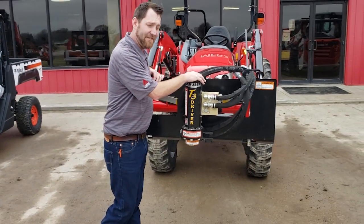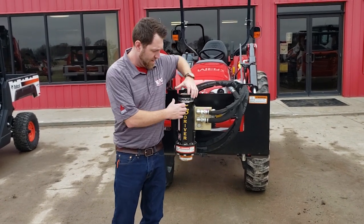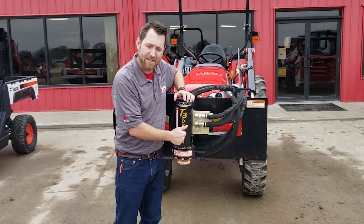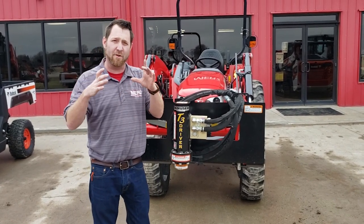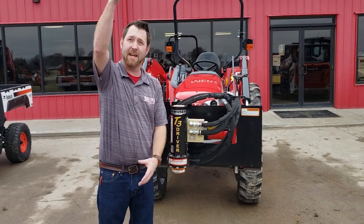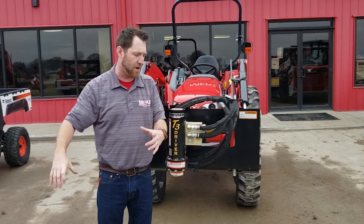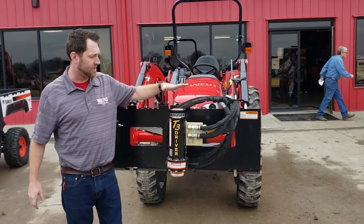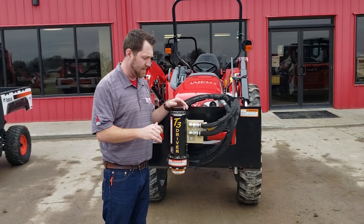This is the T3 driver. They do make one called the Hammer. The Hammer is a much larger oscillating hammer. The pounder is a lot bigger — you can actually drive a railroad tie, stand it up on the end, and the Hammer will grab it and mash it into the ground for a nice big corner post if you're making fence. So that's the Hammer; this is the T3. Two different options that Danuser makes, and both are great.